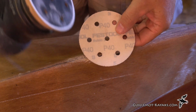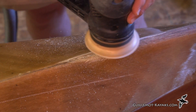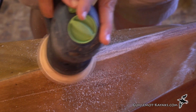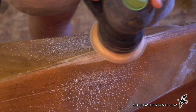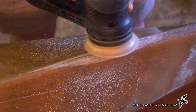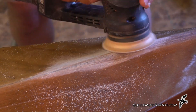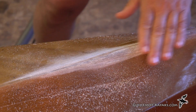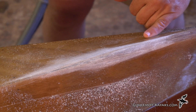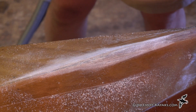I've got some 40-grit sandpaper on my small fist tool and I'll grind away all the loose stuff. Then I want to feather in around it so when I put a patch of glass over this, I'm not putting glass on the varnish - I want to put glass on the existing glass and epoxy and have some room to feather in the varnish.